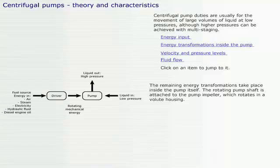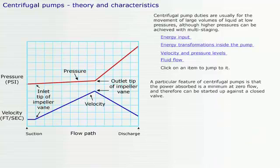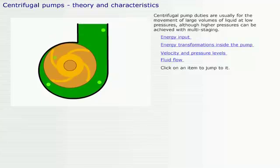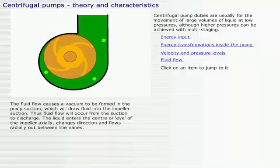The rotating pump shaft is attached to the pump impeller, which rotates in a volute housing. A particular feature of centrifugal pumps is that the power absorbed is a minimum at zero flow, and therefore the pump can be started up against a closed valve. By increasing the size of the impeller and/or the speed of pump rotation, we can achieve larger pumping rates. The fluid flow causes a vacuum to be formed in the pump suction, which will draw fluid into the impeller suction, thus fluid flow will occur from the suction to discharge.